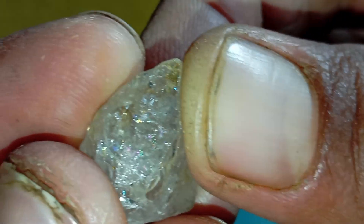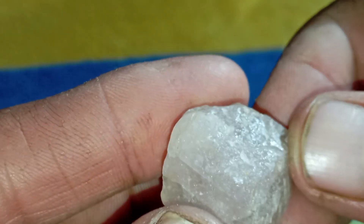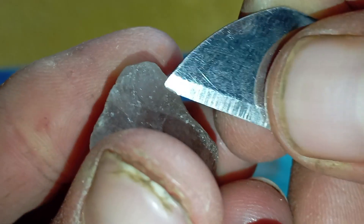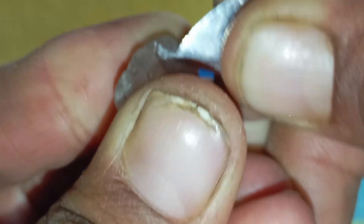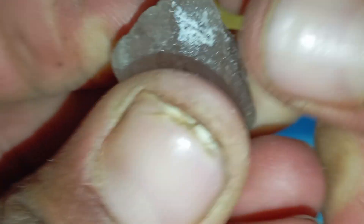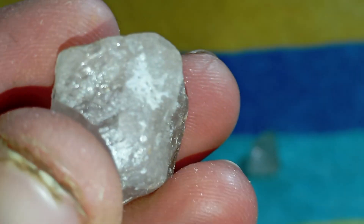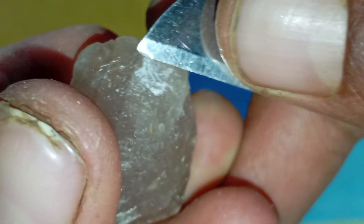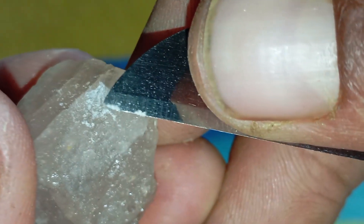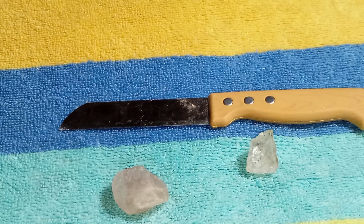The scratch test: diamonds are the hardest natural mineral on earth, with a hardness of 10 on the Mohs scale. This test must be done carefully to avoid damaging other objects. To scratch a piece of glass, use a simple glass cup or window glass, hold the raw diamond firmly, and try to scratch the surface. A real diamond scratches glass easily and will not show damage or lines. Fake stones may fail to scratch the glass, or may scratch it but get damaged themselves — such as moissanite or quartz. After scratching, a real diamond remains sharp and undamaged without any lines or marks, while fake stones often show small scratches, edge damage, or loss of sharpness.